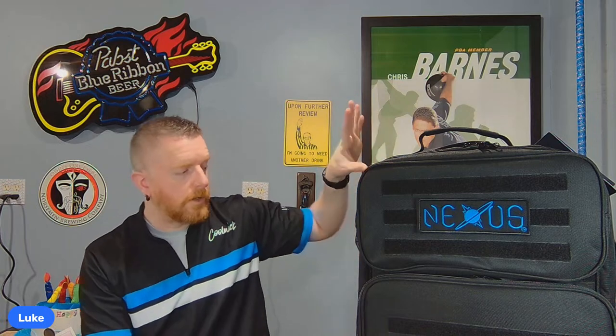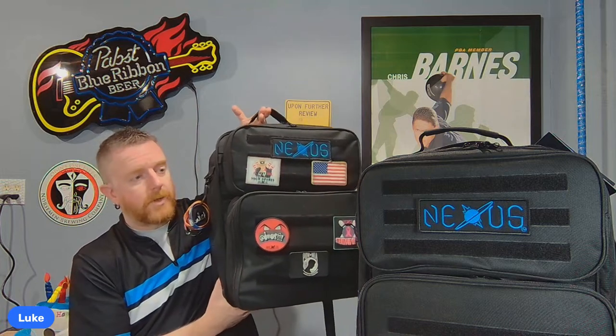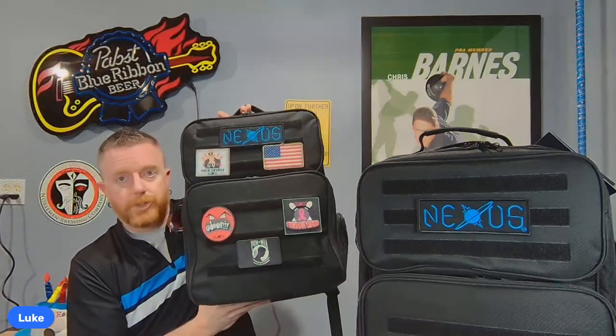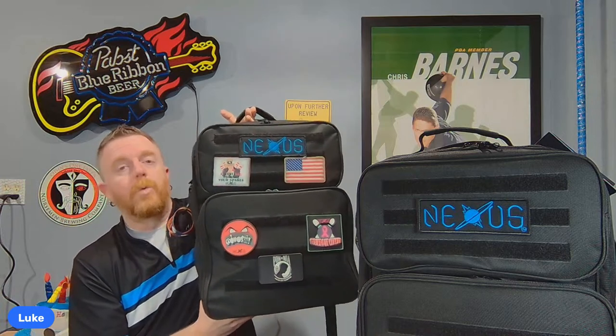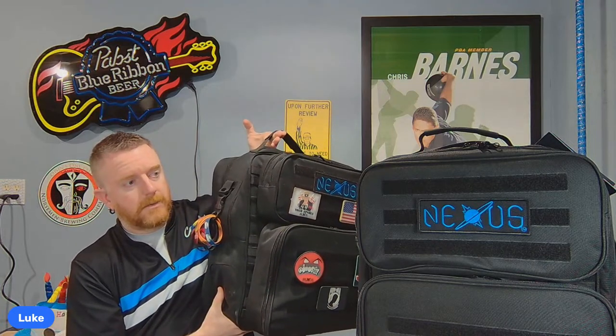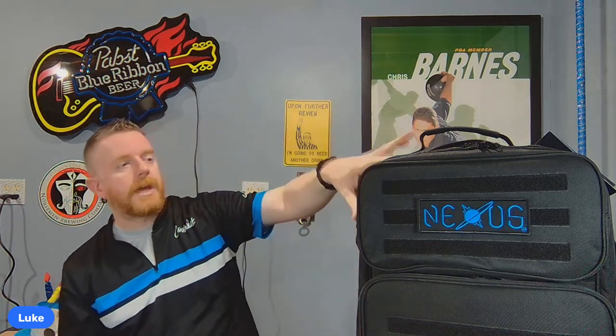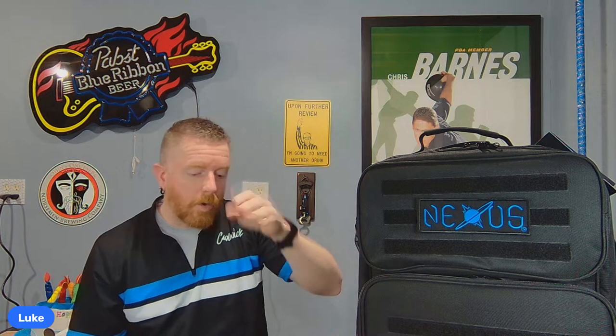I've got my original bag that I still use all the time — I didn't just review it and stop using it. So I'm going to give you a full two-year-long review on the original, which is on discount on the website. We'll see whether the upgrades are worth the price of the new bag, or if you should just get the original at a discount. There's a link in the description for 10% off either one.